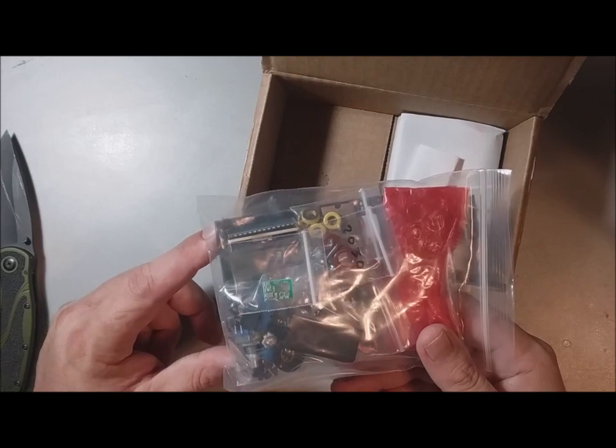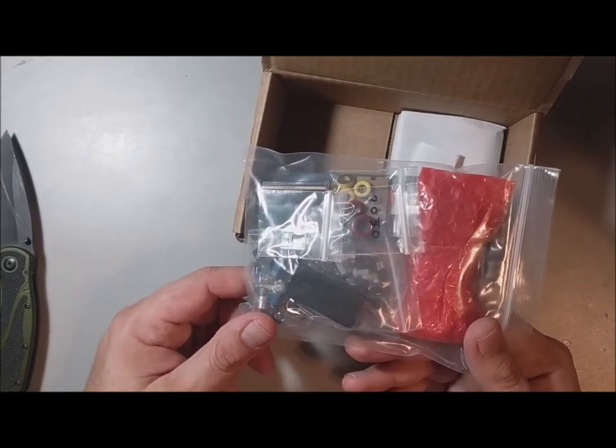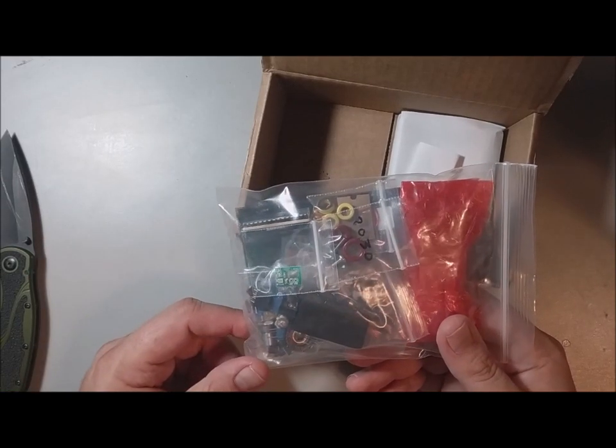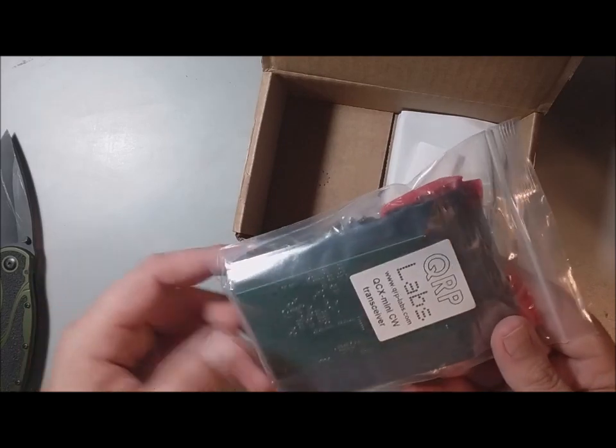You can do an end-fed pretty easily too — the wire doesn't have to be that long. Or you could do a random wire with an L-match, which is one of the solutions I use at home.